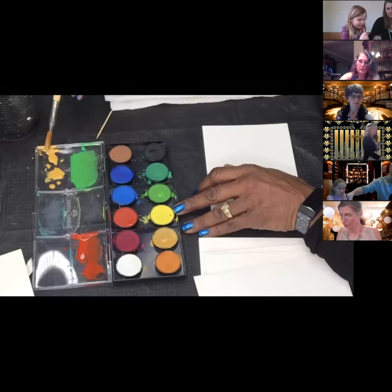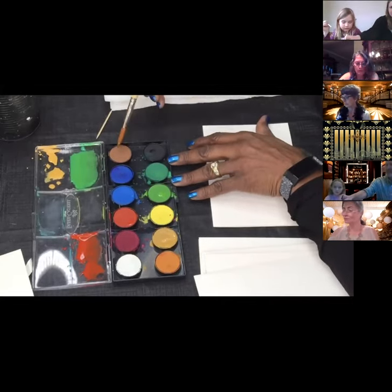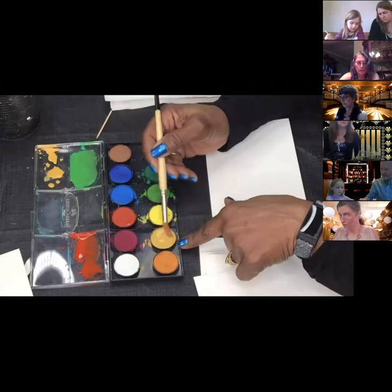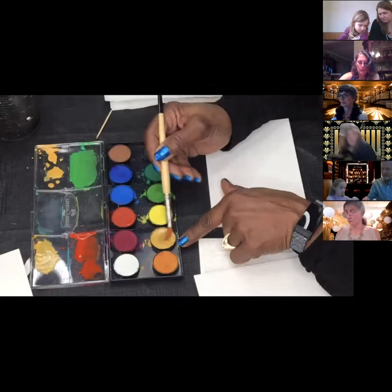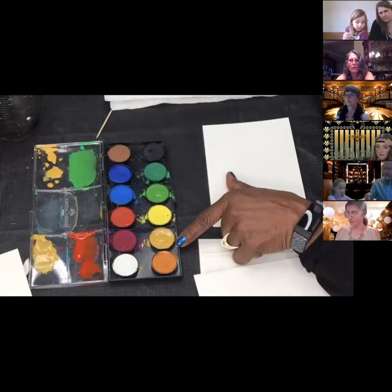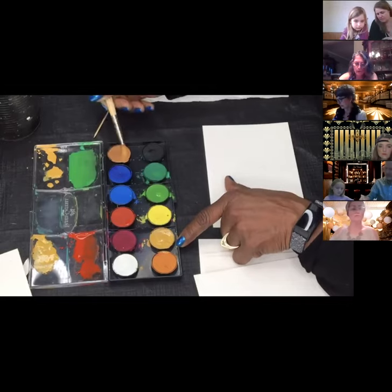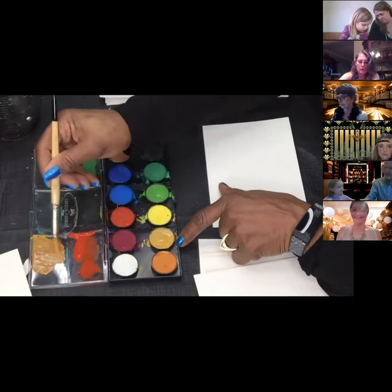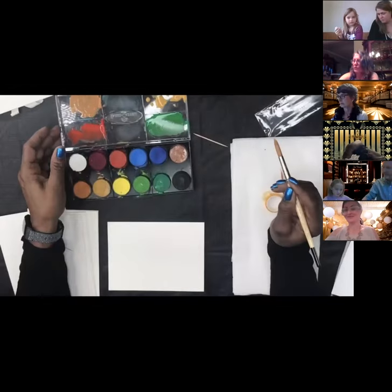Next, we're going to pick up some red and put it on the palette. Move that pigment around on top and place it over on the left. Pick up some more water, add it to the pigment. We want to get all our colors ready so that when we're ready to paint, we don't have to stop and mix. Let's also add some of this tan color next to the green, loosening up the pigment and dropping it into the area. You use your brush kind of like a sponge to move the water into your tray.